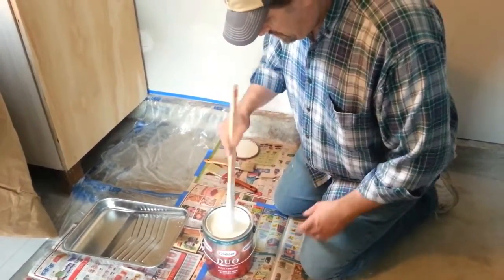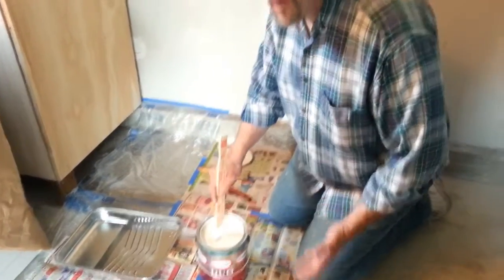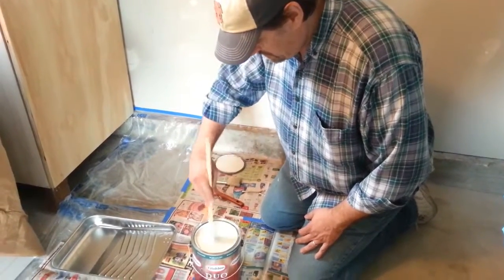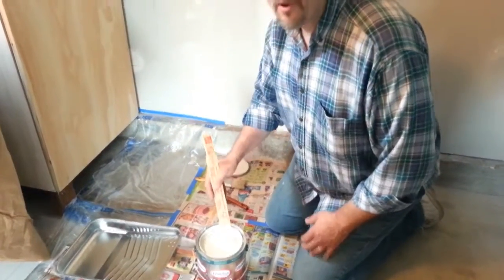Now this particular bucket of paint was purchased about a week ago, so it's still pretty well mixed, but I still need to mix it up just in case. Also, sometimes if you've got oil-based paints, the oils will separate.